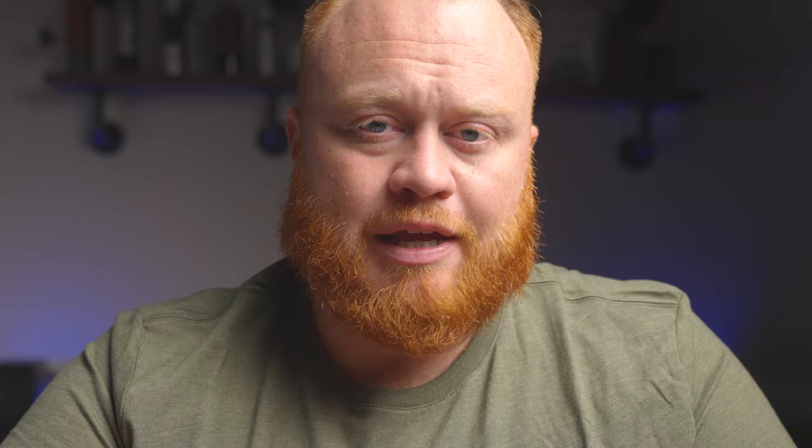This method is by far the most technical, starting with an advanced bed preparation. If you're enjoying this video go ahead and give it a like, and comment your favorite V60 recipe — I would love to hear from you. If you're interested in more coffee videos, gear reviews, and tips, go ahead and subscribe to the channel.